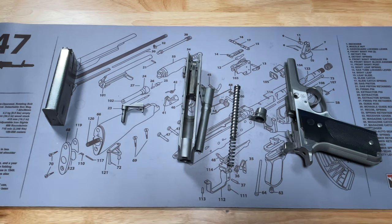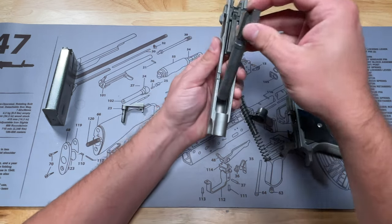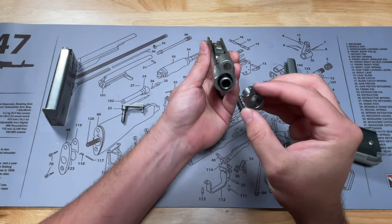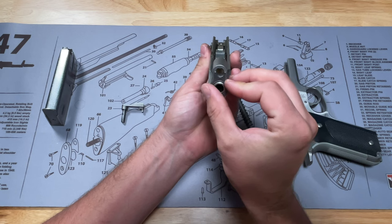This is about as far down as you have to take it for your general cleaning and maintenance. When you're ready to put it back together, we're just going to reverse that process. We're going to take our slide and barrel, drop that in, then take the barrel lug and put that back in — angle it right here until it slides in and push it over like that.